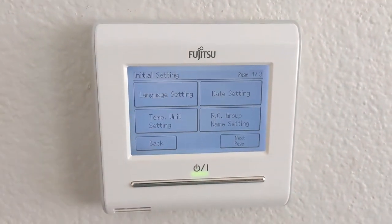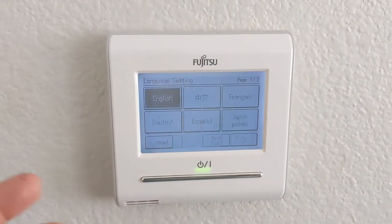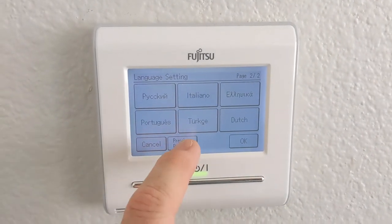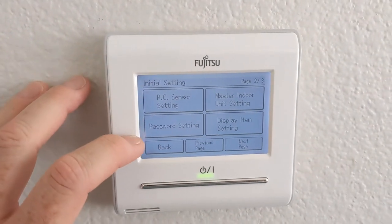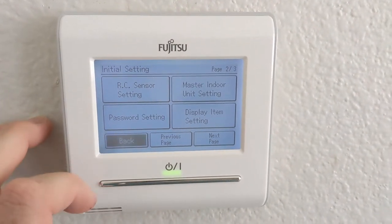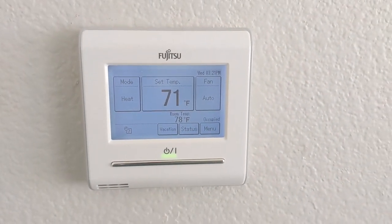For initial settings, you have things like date and time and temperature units — you can switch between Fahrenheit and Celsius. It does support a number of languages; I presume they have different options in different parts of the world. A lot of the settings are hidden behind a password, but I've disabled the password in most cases since this isn't used in a shared-access situation in my home.